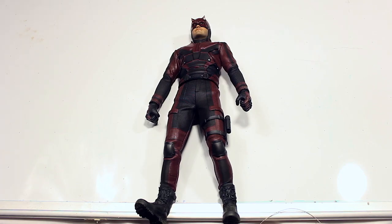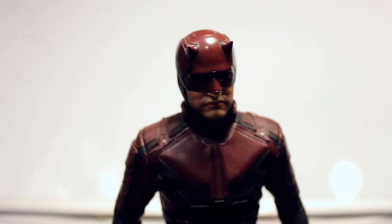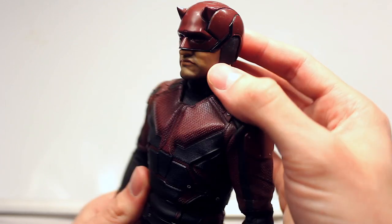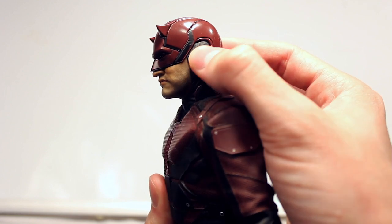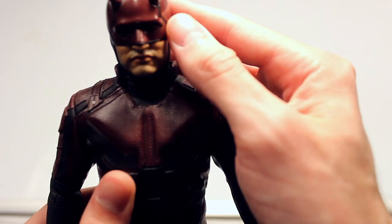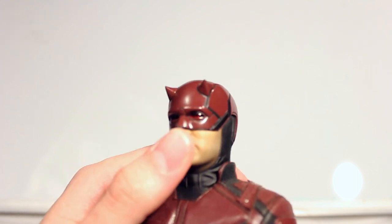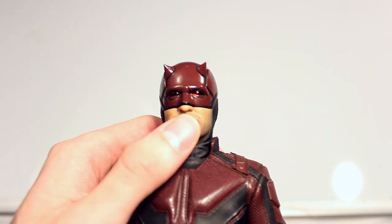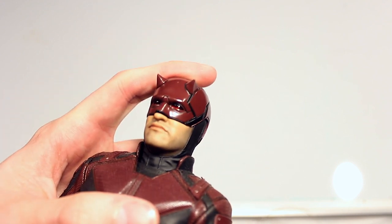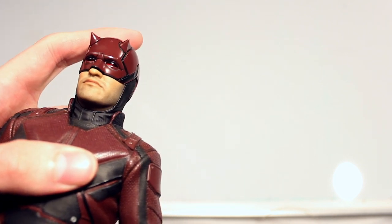Here we have the full Daredevil figure himself. Starting off with the head, you have a lot of detail — it looks just like it does in the show. This part is plastic sculpting, with plastic all around. The horns are actually kind of sharp. The really cool thing I like is the fact that the eyes are actually see-through — they're translucent. It's really cool that they were able to do that. I don't know if you can see sculpted eyes under there or not — it's hard to tell — but it is cool that they made them translucent.